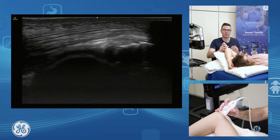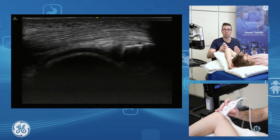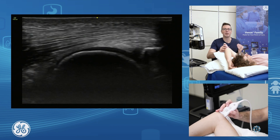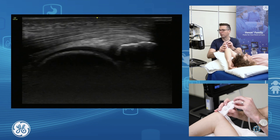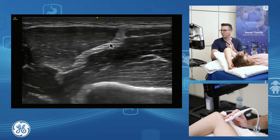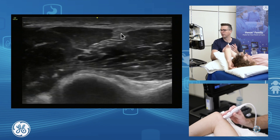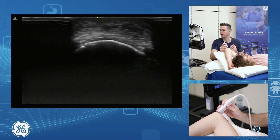The triceps is made out of your long, lateral, and medial heads. Your long and lateral heads form a conjoint tendon and form the bulk of your triceps. If we go short axis in through here, we see this long intramuscular tendon. This is the conjoint tendon of the long and lateral heads that comes around and wraps itself up on top over in through here.